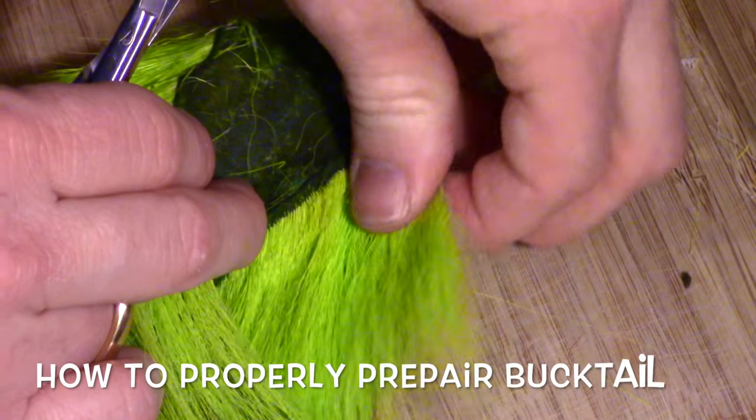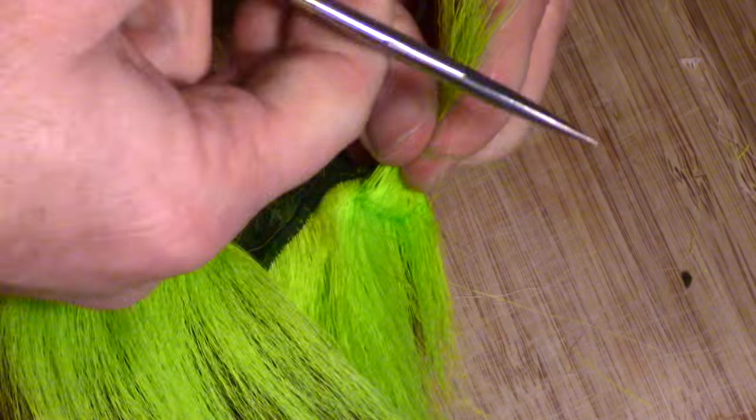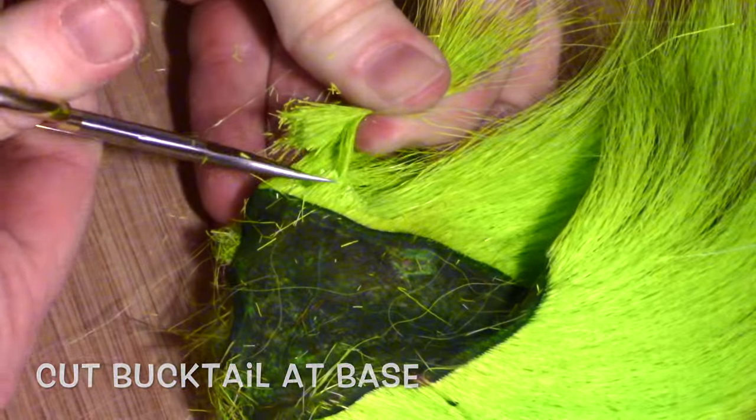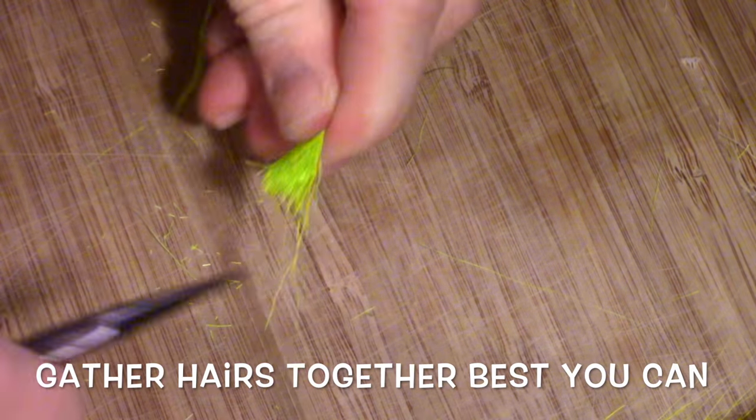It is crucial to prepare bucktail properly, otherwise it could be difficult to tie in and not sit right on your fly. You will want to cut your bucktail clump off at the base near the hide like so. Then you will want to gather the hairs together the best you can.